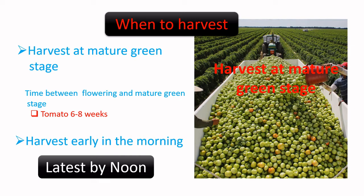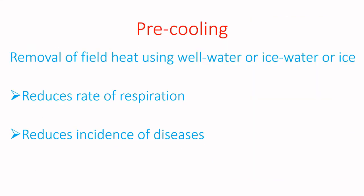There is a picture of a farmer harvesting fruit at the mature green stage. The first thing to do after harvesting is to pre-cool the fruit. Pre-cooling is the removal of field heat using well water, ice water, or ice. This is done with the intention of reducing the temperature of the fruit.